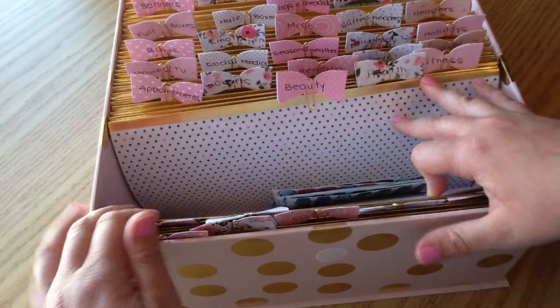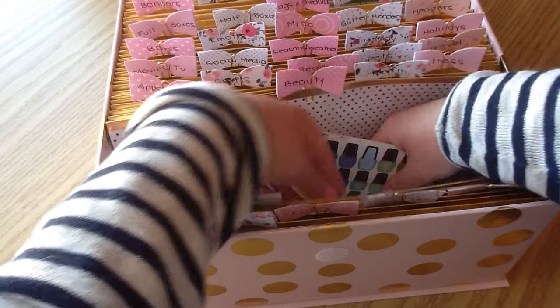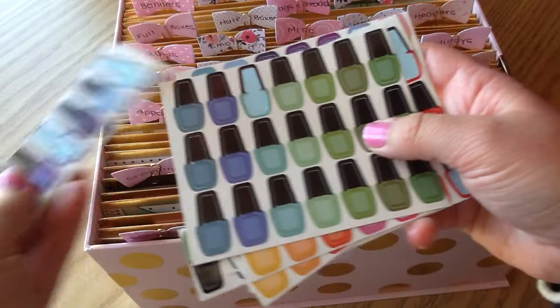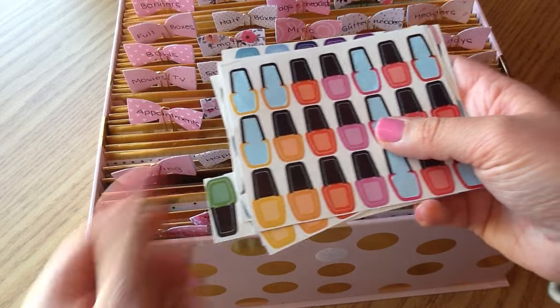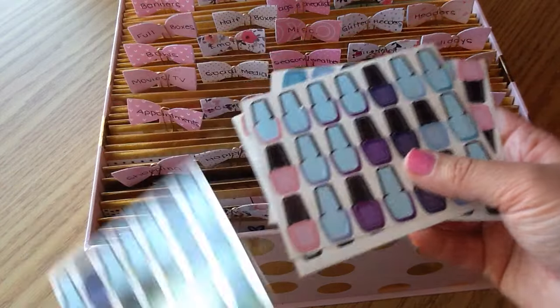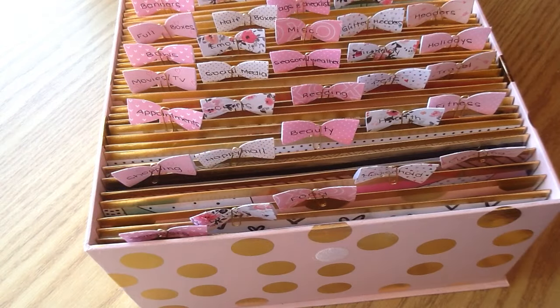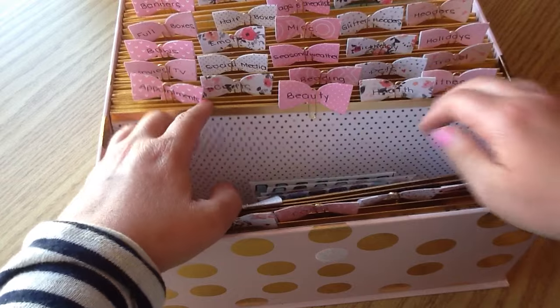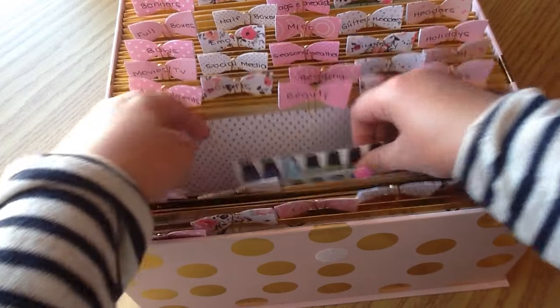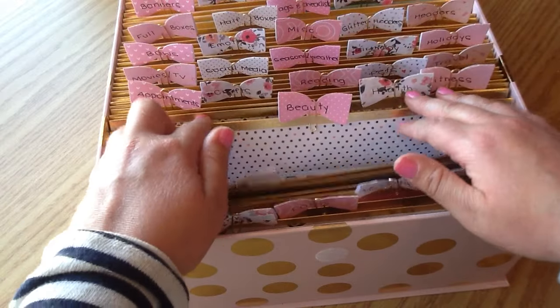The next category is Beauty. I don't have a lot in this category — I have some larger sheets I got a long time ago that I had cut down, but the company isn't in production anymore. That's all I have in the beauty section for now. I hope to get more, especially some smaller nail polish stickers since the ones I have are pretty big.